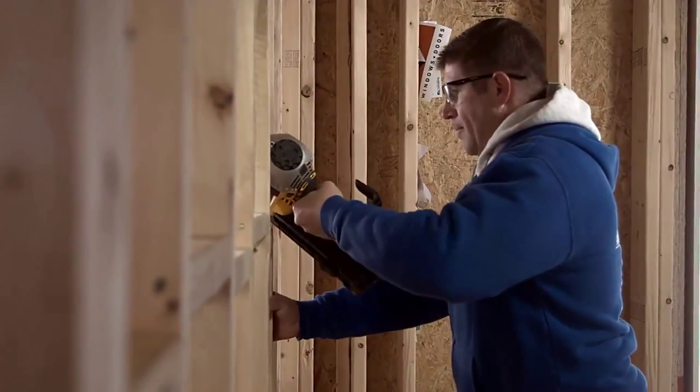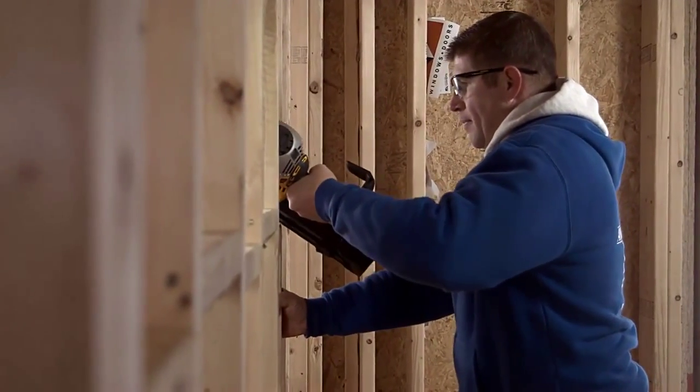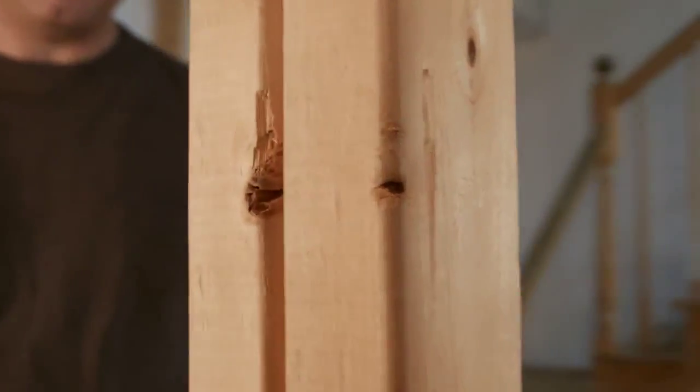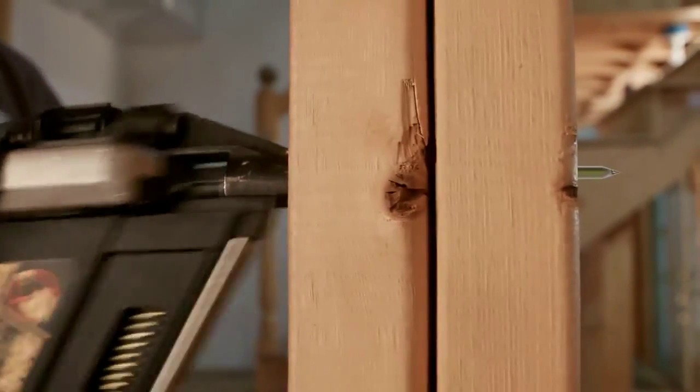The gas-free DCN692 gets the job done in either bump or sequential firing modes. Dual-speed settings maximize runtime and performance.